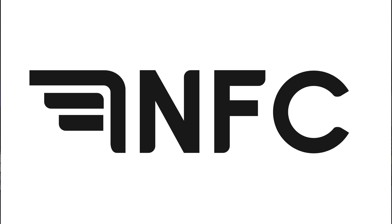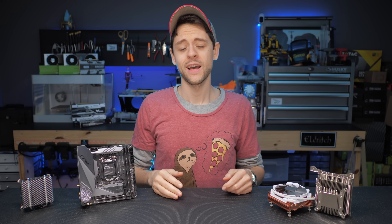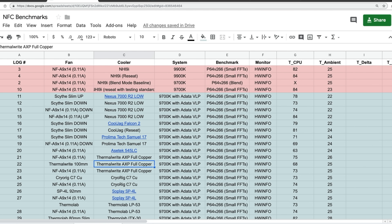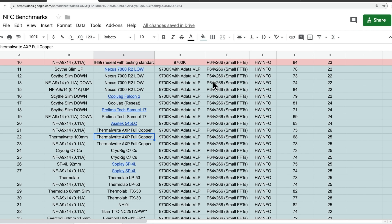It's a beautiful day, the sun is shining, the birds are chirping a lot, and I am doing a cooler shootout video, which I don't like, and you guys don't like watching either. So if this spreadsheet is all you're looking for, you have it right up front without having to listen to me ramble on about 100 plus hours of cooler testing.